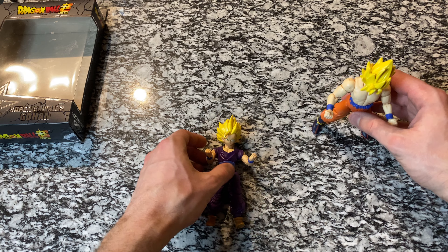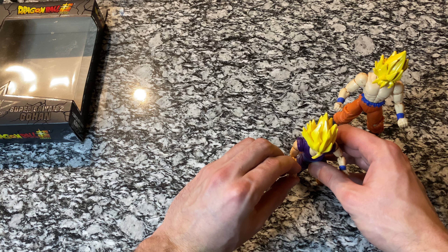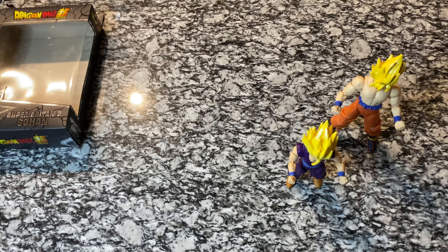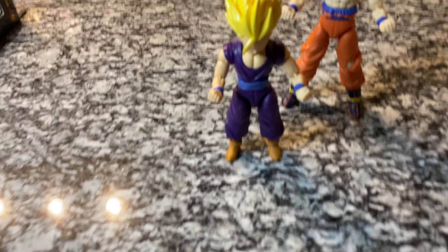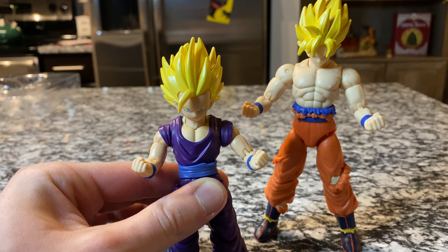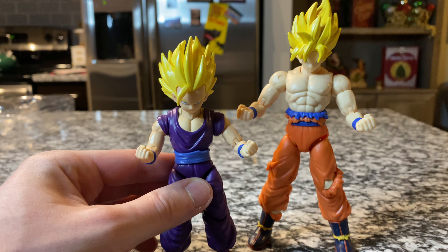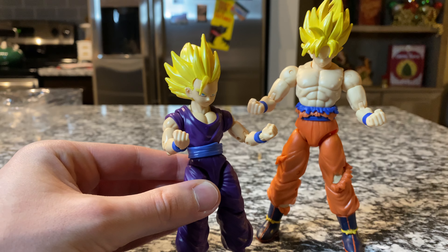That looks really, really cool. I might pop Goku up here and put Gohan down so when we bring the camera down we can see Goku right there behind him. Sorry if the angle isn't perfect, but you can see Gohan — the hair, the face — they just did such a great job on that.